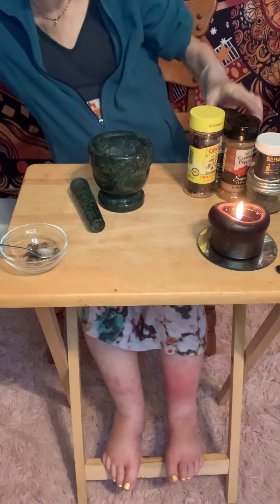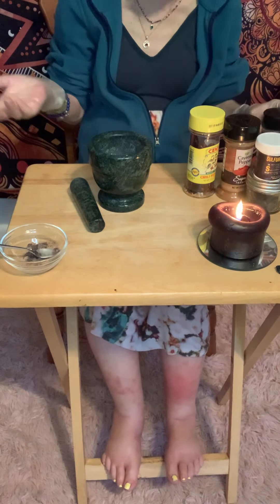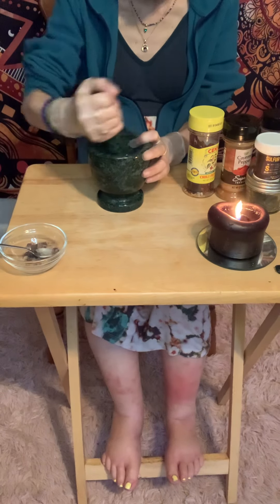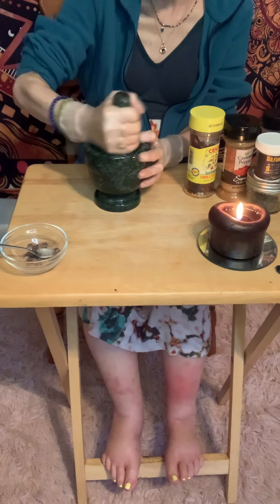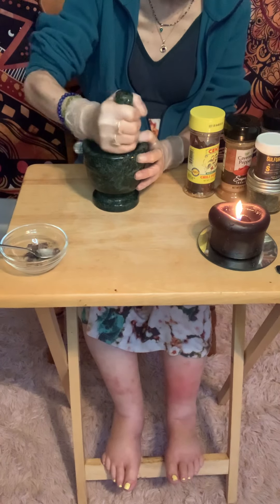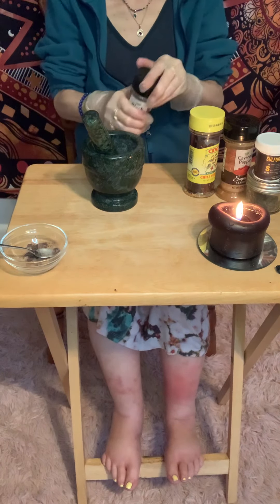The next thing we're going to use is good old-fashioned black pepper. I don't do measurements — I just pour it in. You can do black peppercorns if you want; if you really enjoy that feeling of grinding things, it helps you get your anger out. Go ahead and add it, saying something like: 'Go away — anything this powder touches, any person this powder touches, will move themselves from my space.'